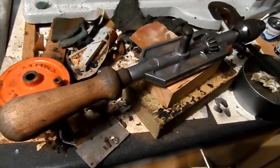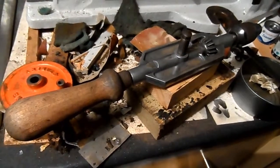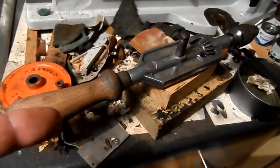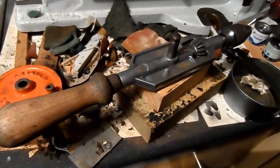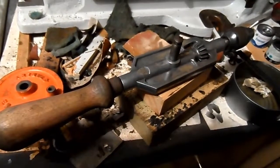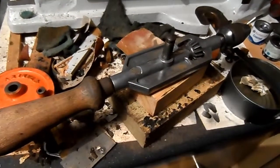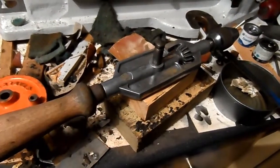Good day all. It's Wednesday night, a couple of days since I started this old Stanley hand drill. It has been sitting for a day or two coated in a Nitro Morse paint stripper, just to get as much of the paint off as possible.